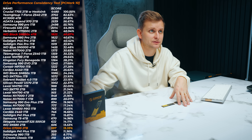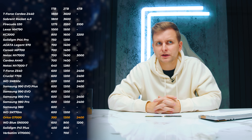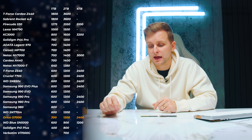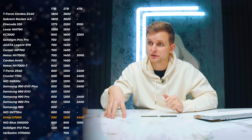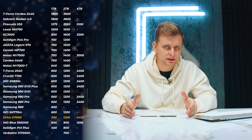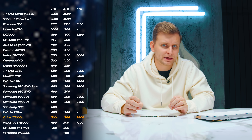In terms of endurance, both drives have a five-year warranty. However, the Orico's terabytes written (TBW) spec is concerning: the 1TB model is rated at only 300 TBW, which is half the typical 600 TBW you'd see on drives like the SN850X. The 2TB model jumps to 1,200 TBW and the 4TB to 2,400 TBW — those are normal. But the lower-capacity models like the 1TB and 500GB have noticeably lower TBW specs, which puts a question mark over their long-term endurance.